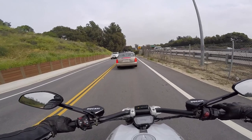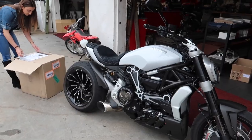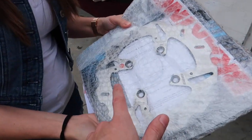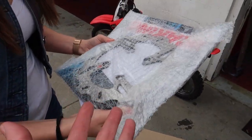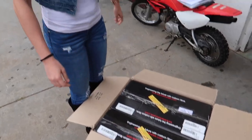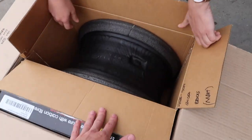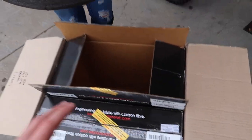I'm really excited to see how much weight these save because there's actually no information on them — they're so new. We have arrived, Christina has brought all the goodies. I'm actually going to be replacing the rear brake rotor too; Manny sent this over from Moto Million, it's supposed to be better than the stock one. This is what we've been waiting for — three months I've been waiting for these wheels. I'm hoping they save at least 10 pounds, maybe more.